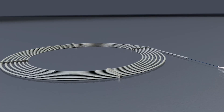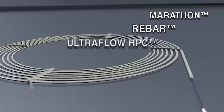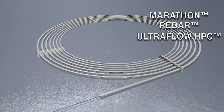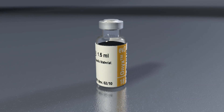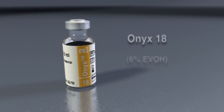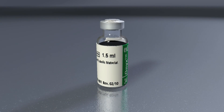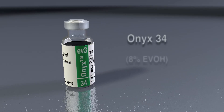For example, the Marathon, Rebar, or Ultraflow HPC catheters. Onyx is available in two product formulations: Onyx 18 (6% EVOH) and Onyx 34 (8% EVOH).